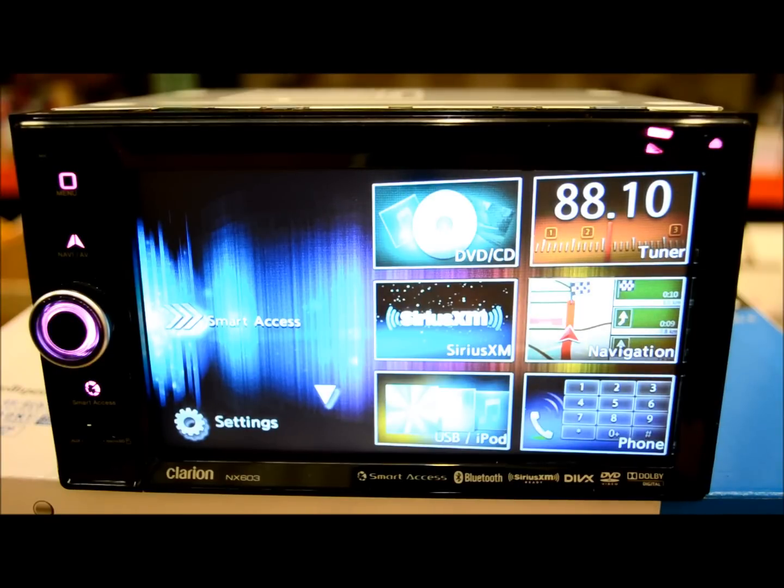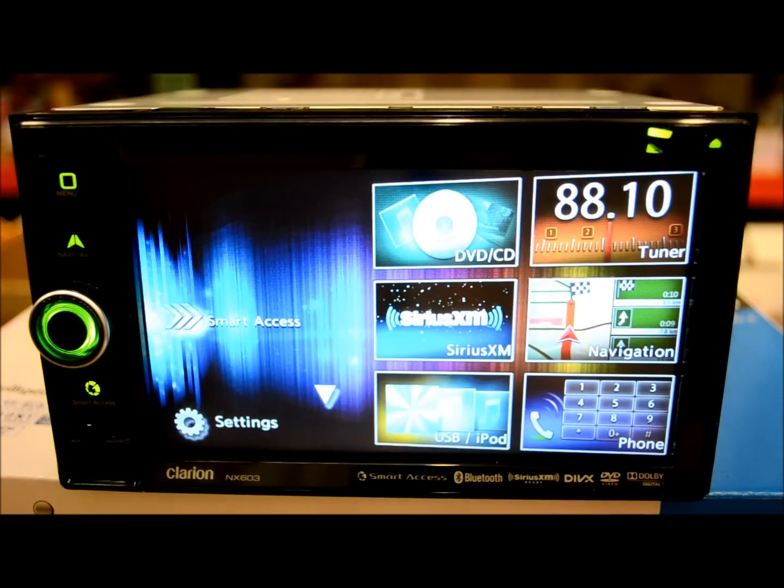The 6.2-inch screen is a WVGA touchscreen display. Pandora is built right into this thing — it's not required to have any special Clarion cloud app, you just need the Pandora app and it works out of the box once paired to this unit.